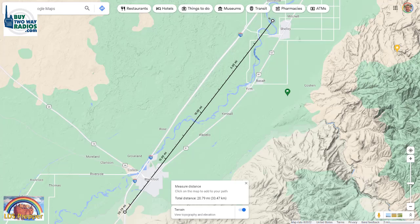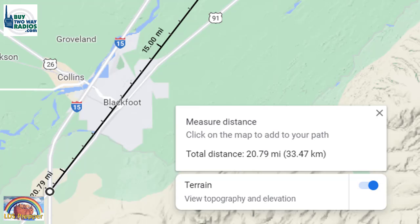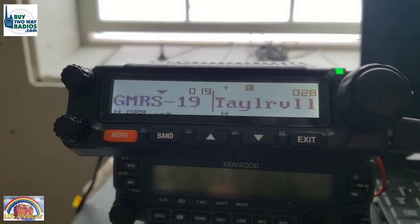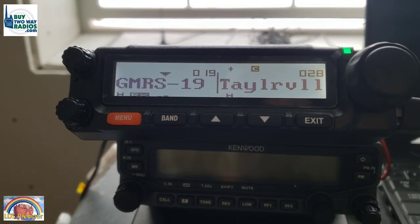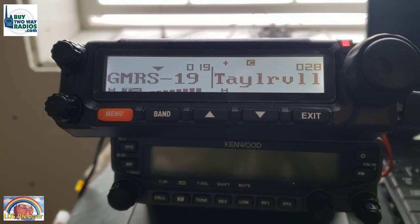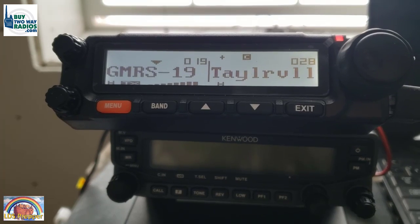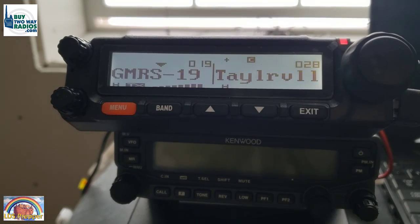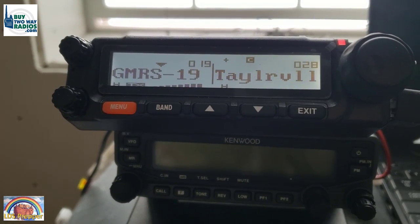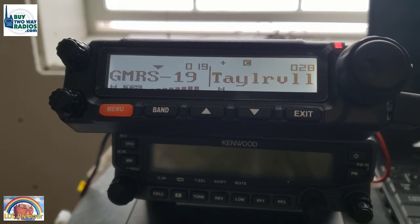[Brian] Just passing Fort Hall exit at mile marker 80. Do you copy? [David] Understood, mile marker 80. [Later] Brian, mile marker 79 really scratched you down to two and three bars. Like you mentioned, you're dropping in elevation — that's where we may lose you. But that's why we're checking every mile, because you may pop back up in elevation. Do you copy? Over.